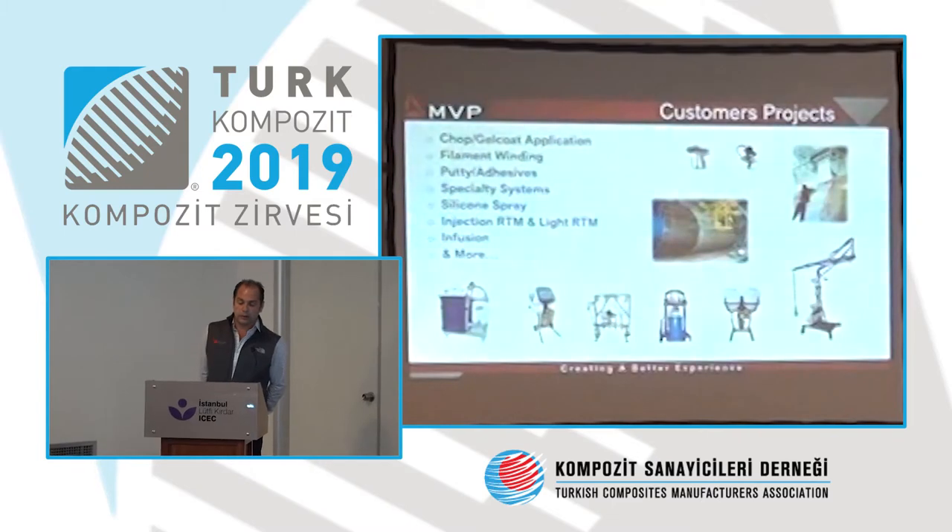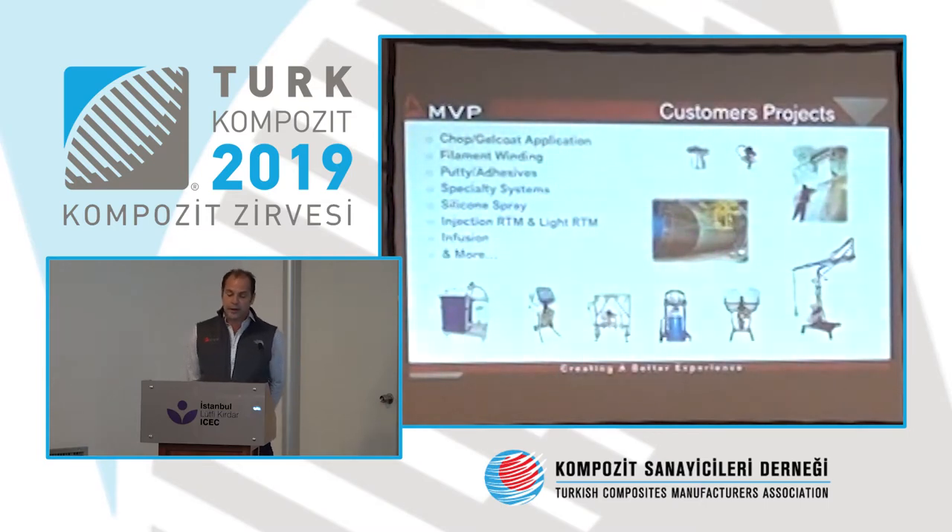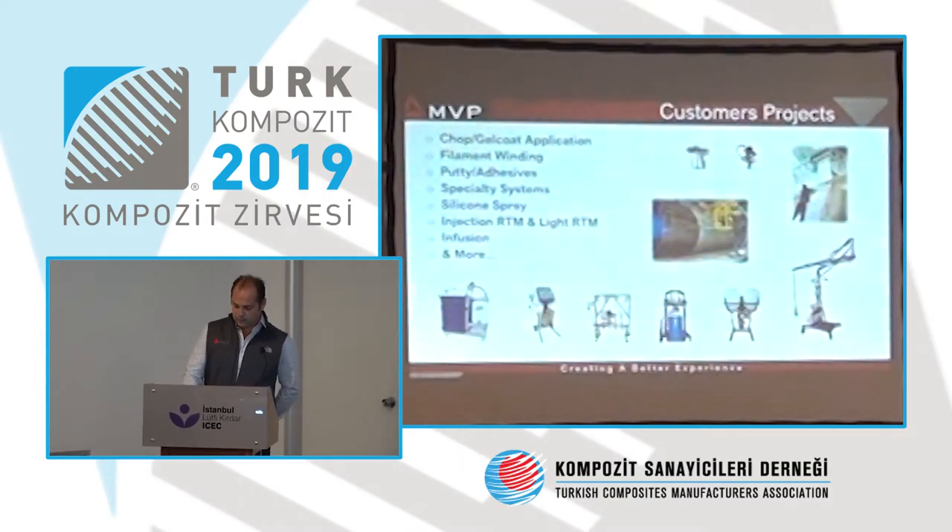We have chop gel coat application, filament winding, beauty, adhesive, specialty systems, silicone spray, injection, RTM, light RTM, infusion, and many other machines.